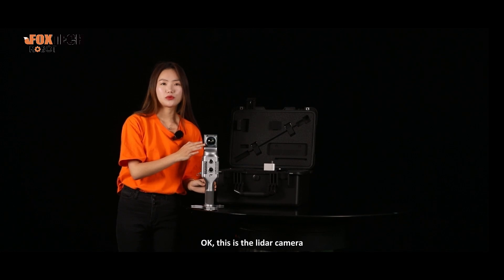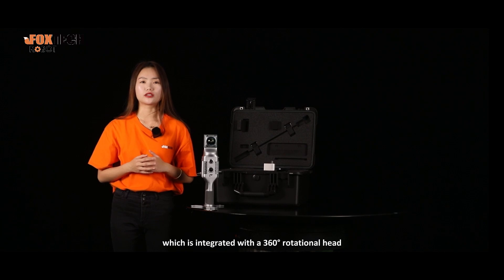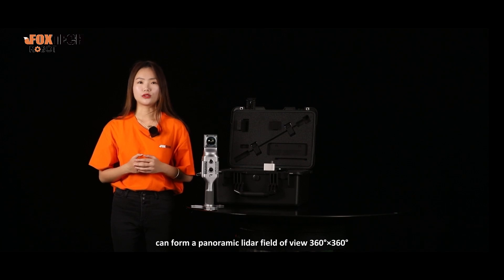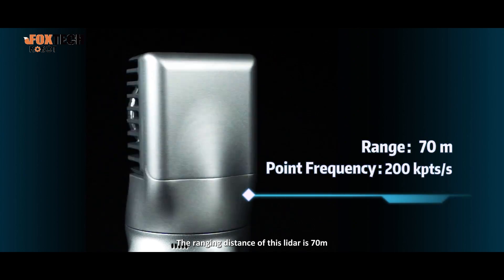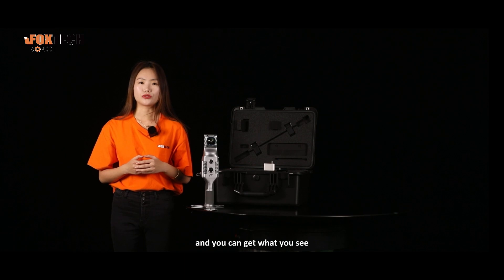This is the LiDAR camera, which is integrated with a 360-degree rotational head. It can form a panoramic LiDAR field of view of 360 degrees by 360 degrees, ensuring multi-directional and full-angle data collection. The ranging distance of this LiDAR is 70 meters. When you walk, you can get what you see.